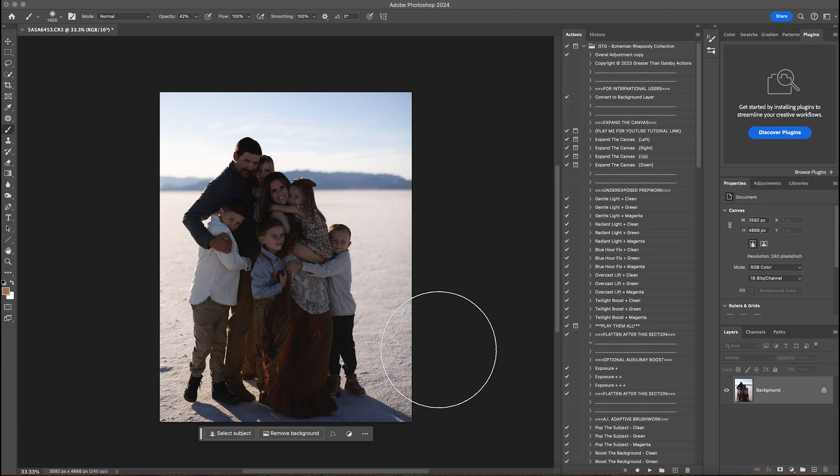Hi guys, this is Shannon with Shannon McTie Photography. I just wanted to hop on and edit this photo with you with the Bohemian Rhapsody collection. This photo was taken in the Salt Flats in Utah and I thought it would be a really fun one to edit. It's a little bit different — there's a lot of white behind them which is reflecting the light back up, so I thought it'd be a good one to see how I would edit.